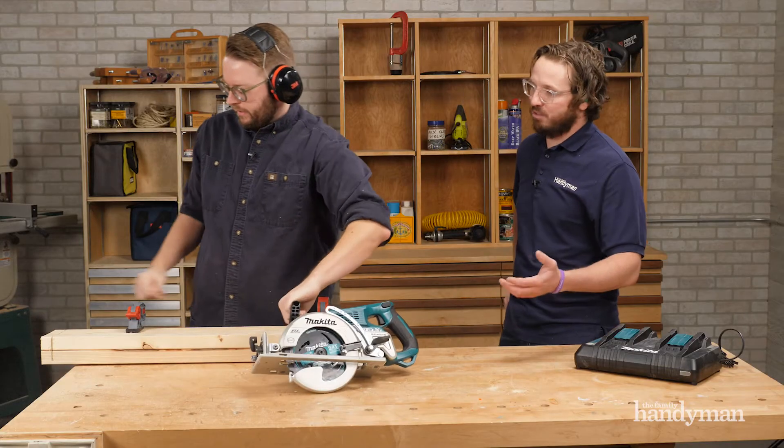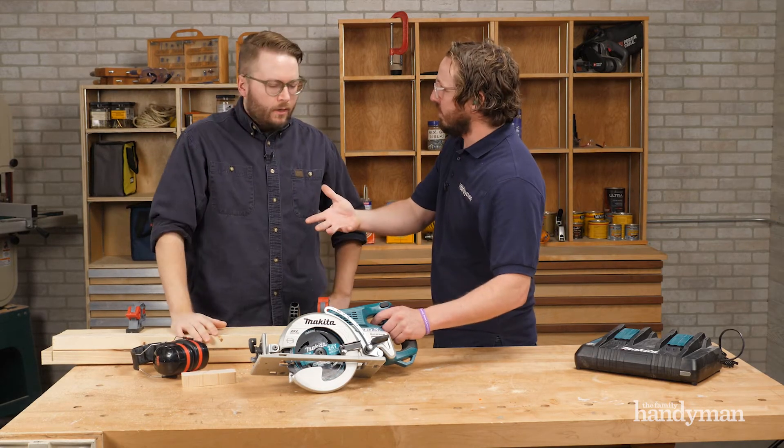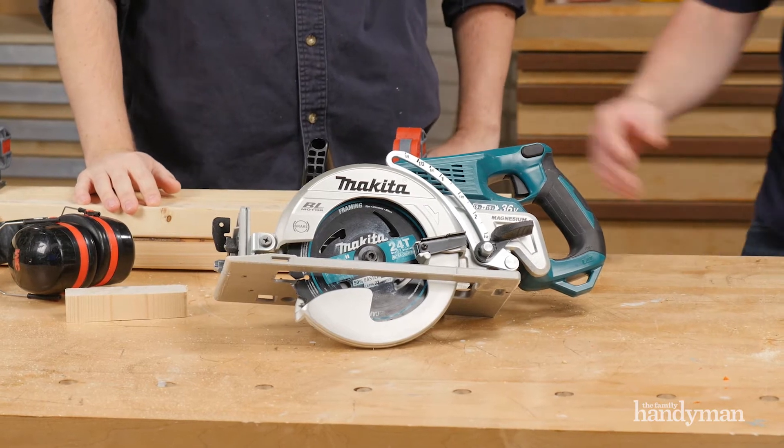That's some pretty good punch for a battery saw — and it's fast. It's also got the electric brake. As soon as you let go of the trigger it stopped. Who doesn't like the electric brake? Safety.